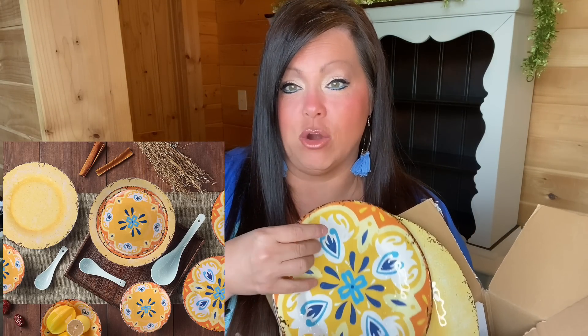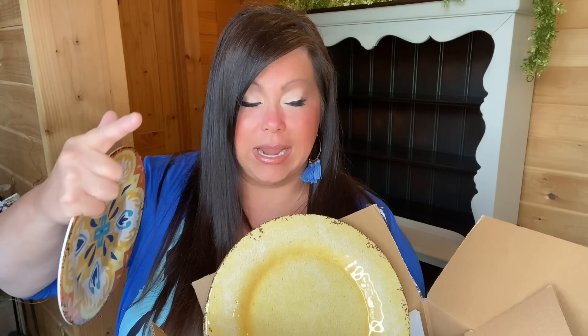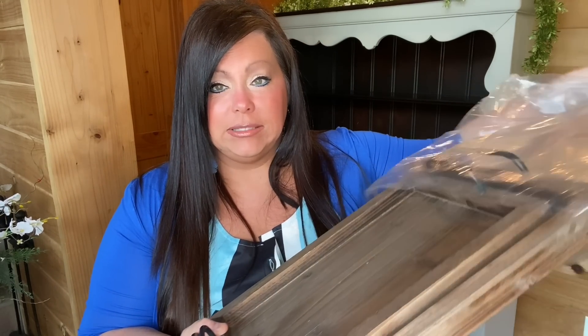I may try to incorporate these plates, but I think some might be too tall. Normally I play with my items and map things out before filming, but I've just been so busy I didn't have a chance today — so this is totally me on the fly. We may be making changes here and there. I also love adding trays to my displays, so I found these on Amazon.